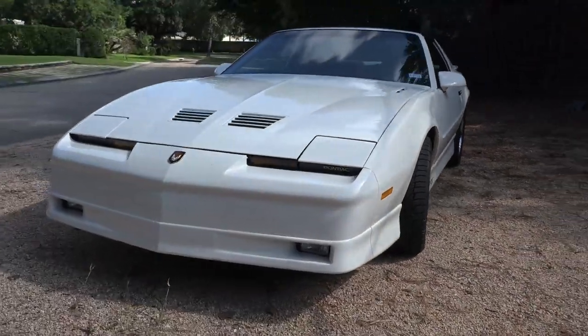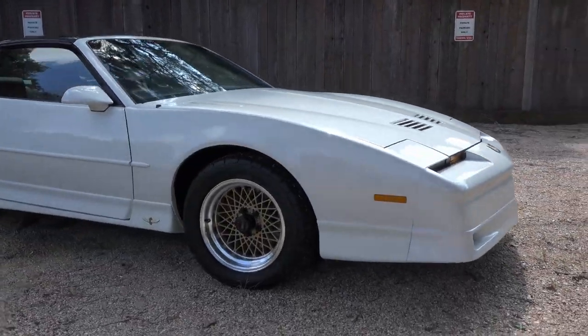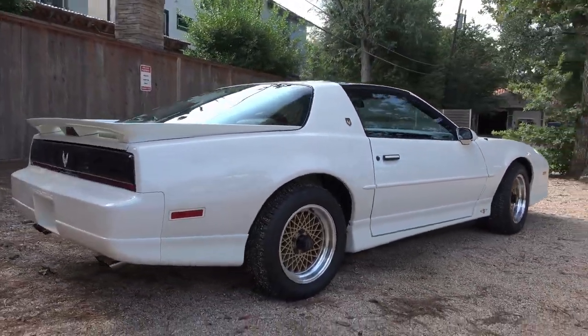This car has 5,000 miles on it. The bottom of the car looks as if it could be rolled right off the showroom floor — you could probably eat off the bottom of it. It comes with the two options you could get, which were the T-tops and the leather interior.